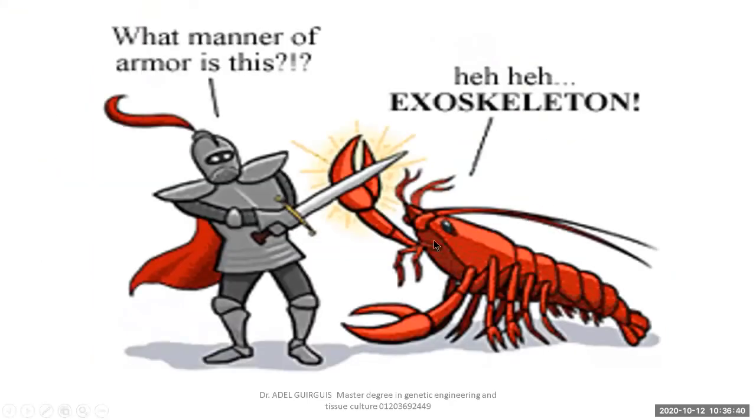The hard exoskeleton is present in all Arthropoda — not just some. All Arthropoda possess a hard exoskeleton, like armor for protection.